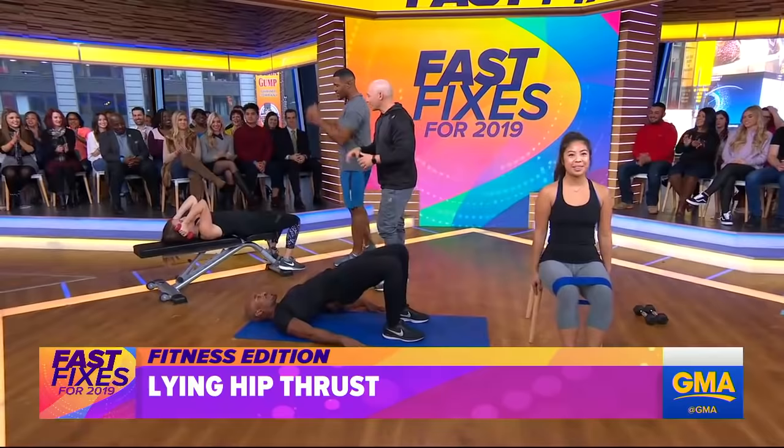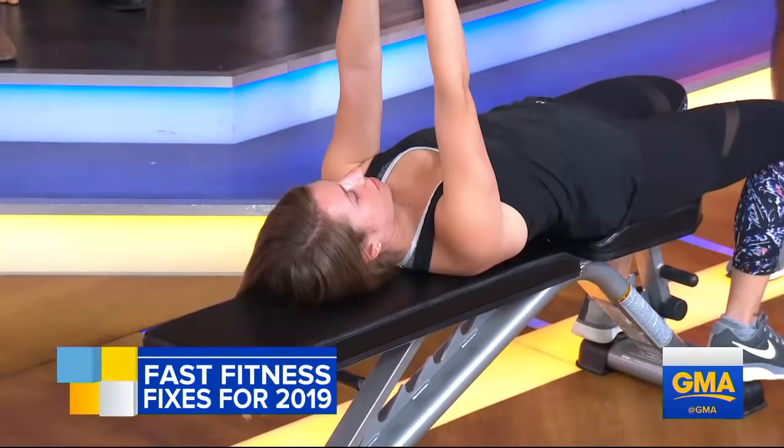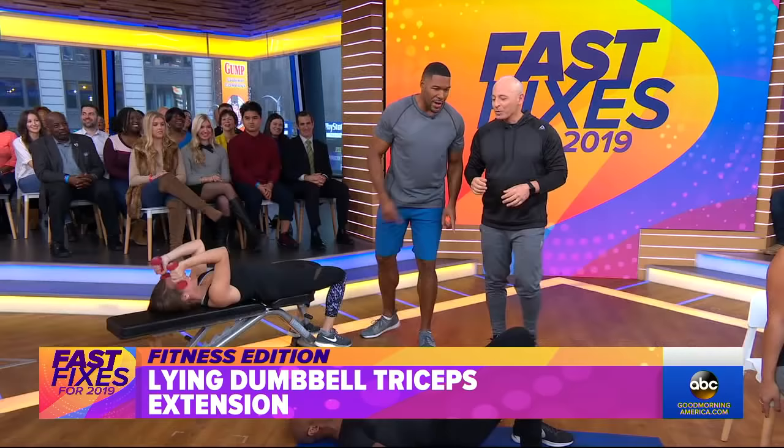And last but not least, we have a lying dumbbell tricep extension. You can do this on the ground or on the bench. It's a simple movement that hits the back of the arm — the triceps. But you're going to show us how to combine these three now, right over here on the ground.